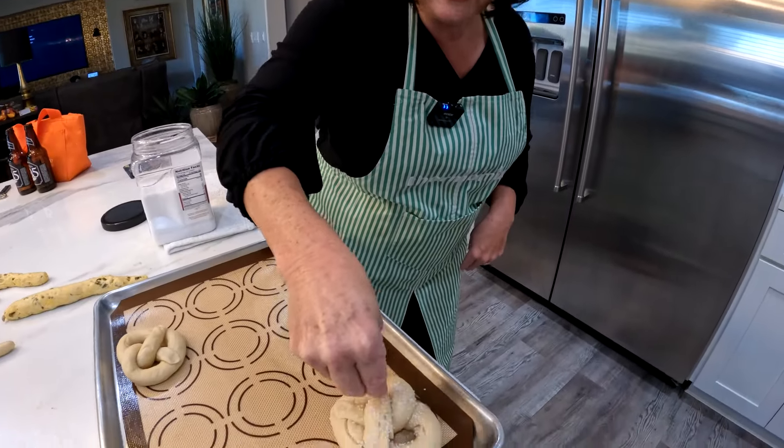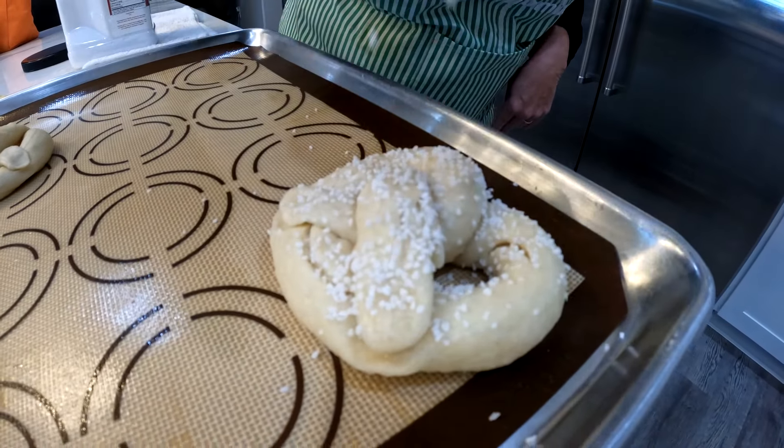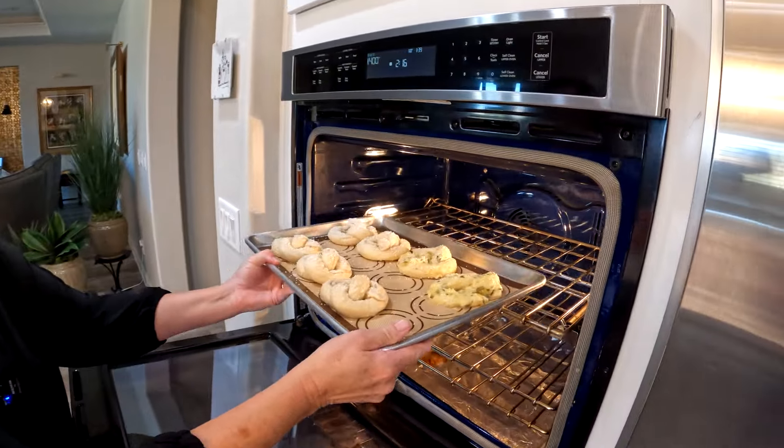Here we are, adding the pretzel salt to our beautiful pretzels. Can't wait for them to come out of the oven. Pretzels are going in the oven at 400 degrees for about 12 minutes.